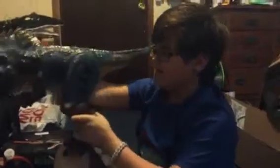Hey guys, this is Blue Scoop Productions reviewing this cool Allosaurus puppet I got in the mail today. It's huge.